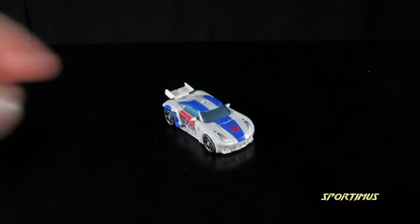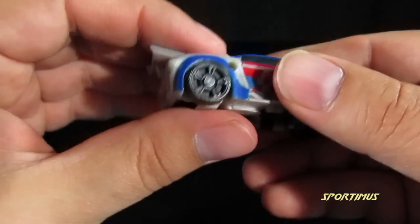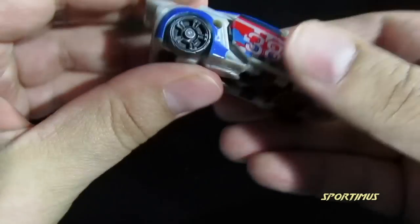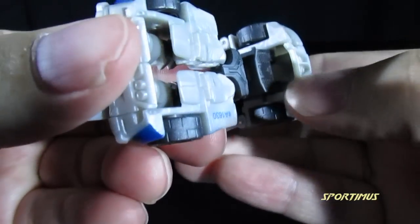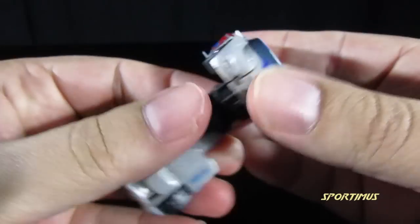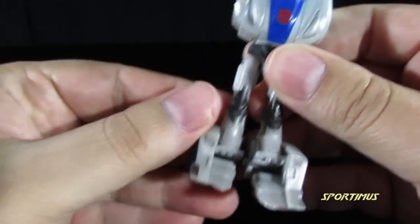Time to transform this little feller. Transformation, of course, as with many of these Legion-class figures, is very simple. You just pull down the back here to form the legs on this hinge. Bring it around, separate, fold out the feet. Once the legs are done...